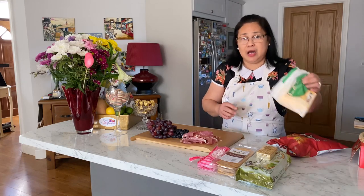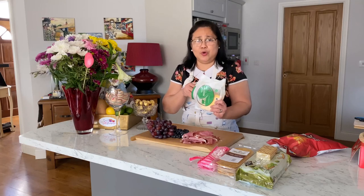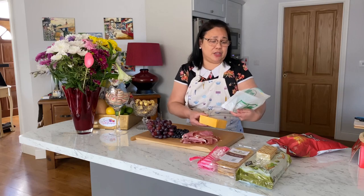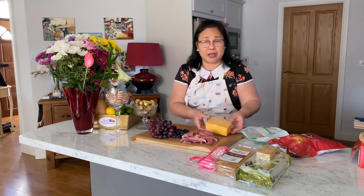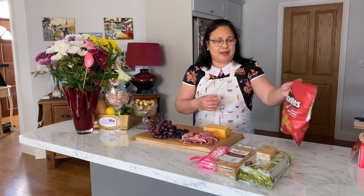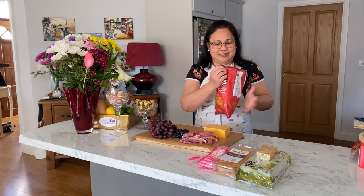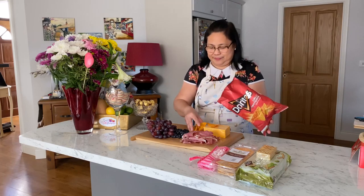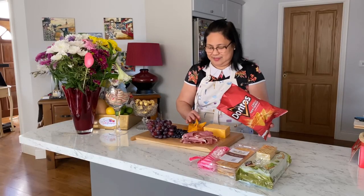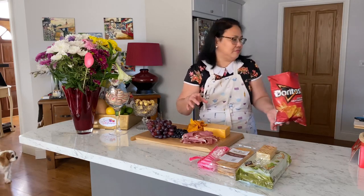I also have some cheese here — I only have one kind. Normally on a charcuterie board you probably need at least three kinds of cheese. I just have a regular cheddar cheese, but that will all be consumed — Dave loves cheese. And I have some Doritos that I'll put on as well. I love Doritos. I don't know about the girls if they like it, but they'll eat it anyway.